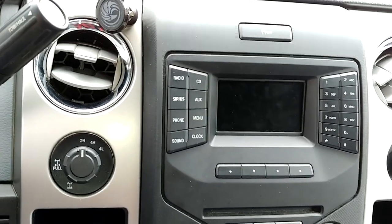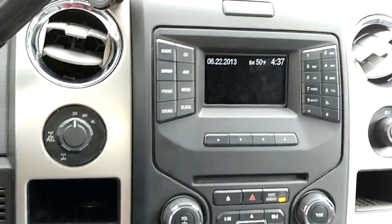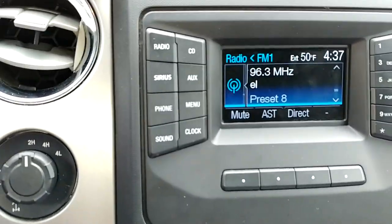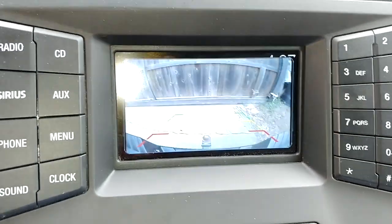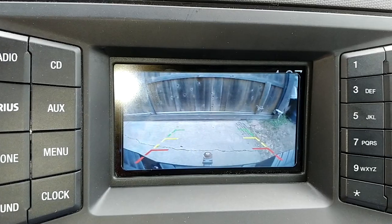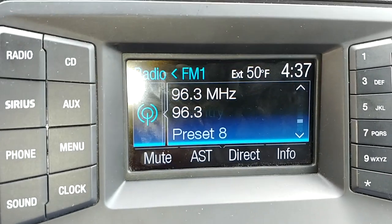I did notice now that the camera's been on longer it does take a little bit longer for the display to boot. Turning the radio on so you can see the display — then putting it in reverse: boom, there's the backup camera. So there you have it, hope that helps.